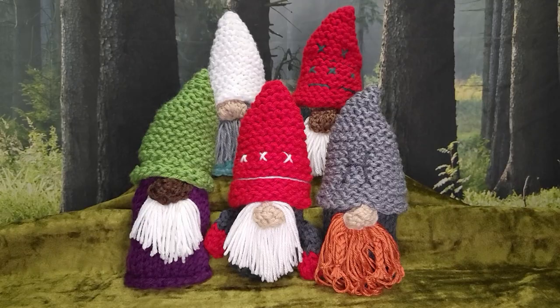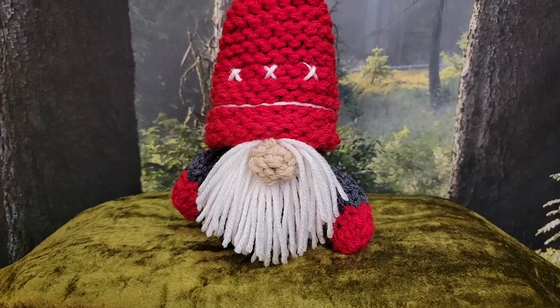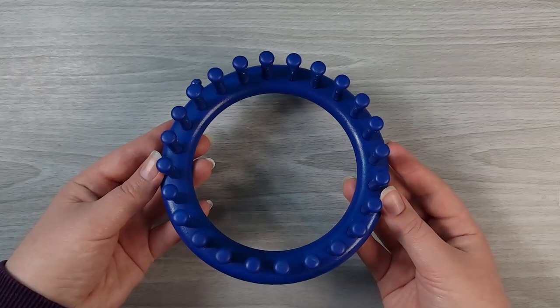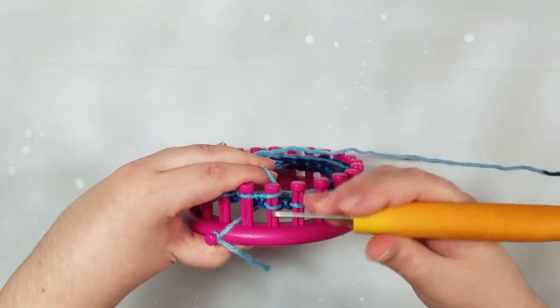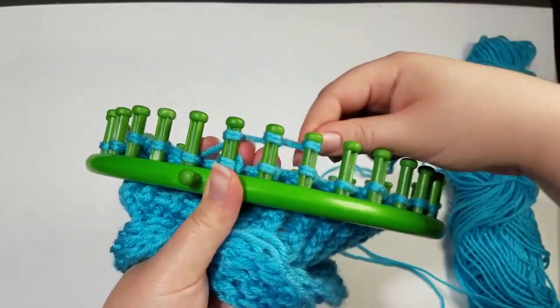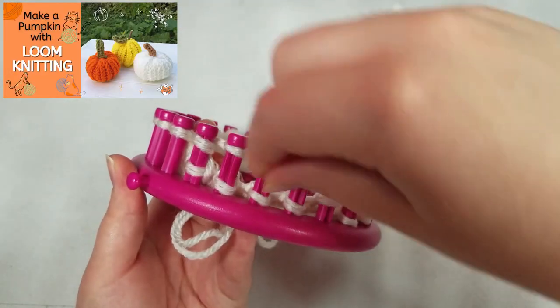Making a cute gnome for any occasion is a fun and easy project for advanced beginners, so a little knowledge about loom knitting is recommended. If this is your very first time picking up a loom, you might first want to make a hat or another simple project on the loom just to get to know the basics first. I do have several beginner classes here on Skillshare, so feel free to check those out.